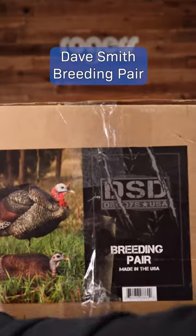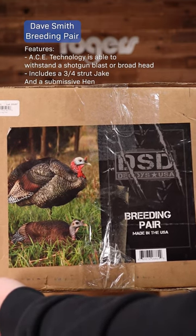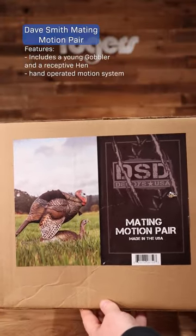Next up is the Dave Smith Breeding Pair. As always, they're made from the self-healing ACE technology. This combo comes with a three-quarter strut jake and a submissive hen.